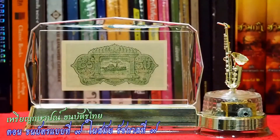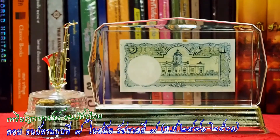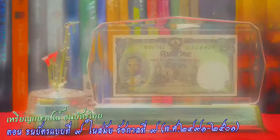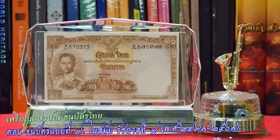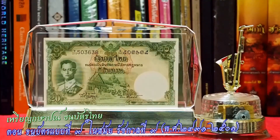ราคาของค่าเงินในยุคนั้นนะครับ ยุคประมาณปี 2501 และปีก่อนหน้านั้น ราคาข้าวแกงในยุคนั้นก็ประมาณ 75 สตังถึง 1 บาทนะครับ ราคาทองคำก็อยู่ในช่วงบาทละประมาณ 400 บาทนะครับ